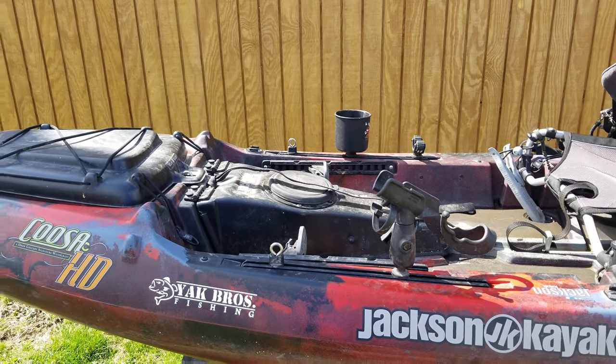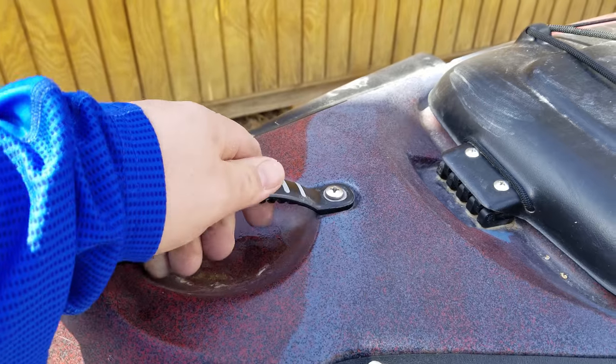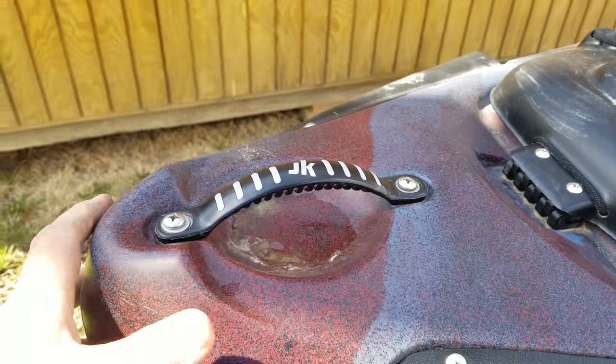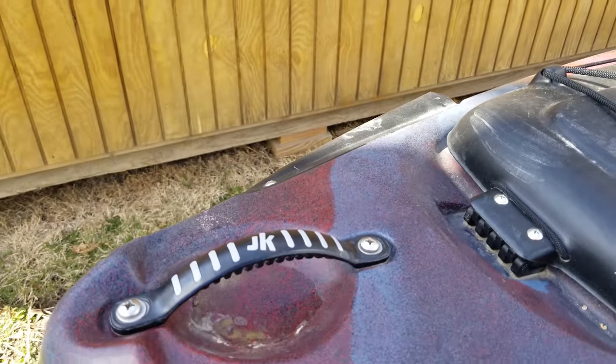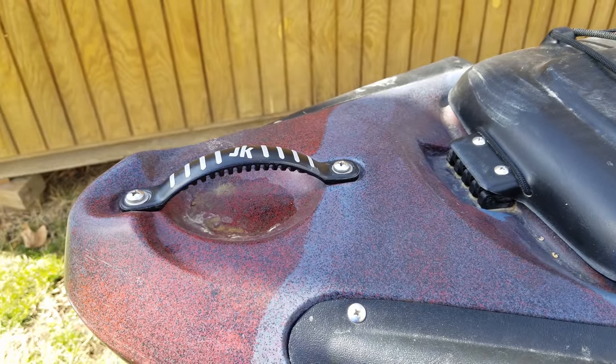We'll start up here at the front — it's got these solid plastic handles. I know I've heard some people say the ropes kind of weathered over time and broke or popped off, so I'm pretty impressed with the construction there.